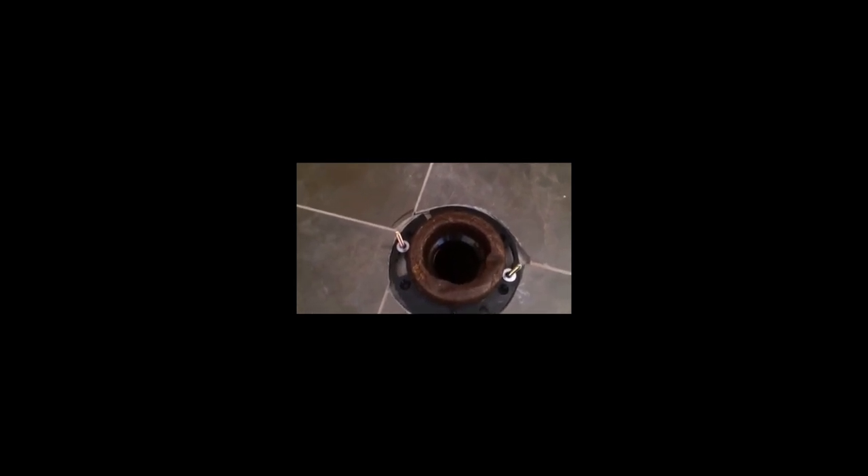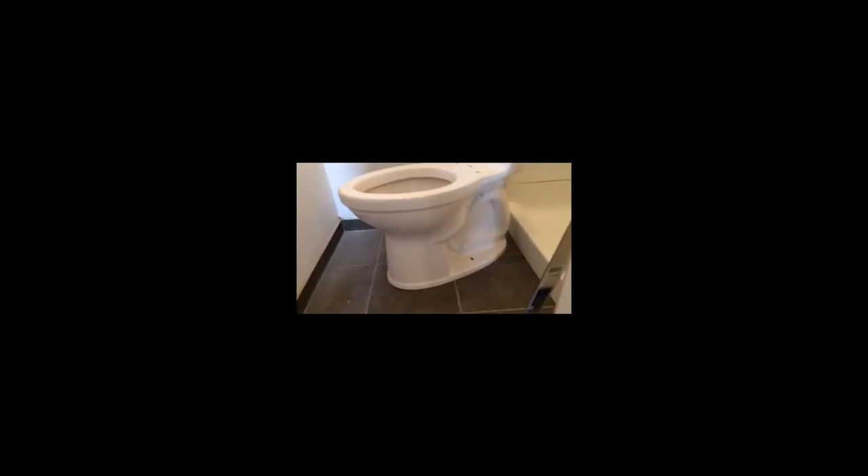Looking at the wax ring — this is the ring that provides the seal between the toilet base and the flange. I typically like to install it onto the flange itself. Some guys like to put it onto the base of the toilet and push it down onto the flange. I prefer to line it up in the flange, line my toilet up with the T-bolts, press down firmly and evenly on both sides. You want to make sure you're pressing down evenly, otherwise you might break the water seal.